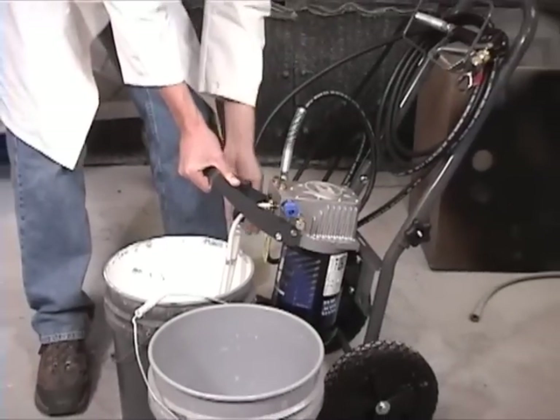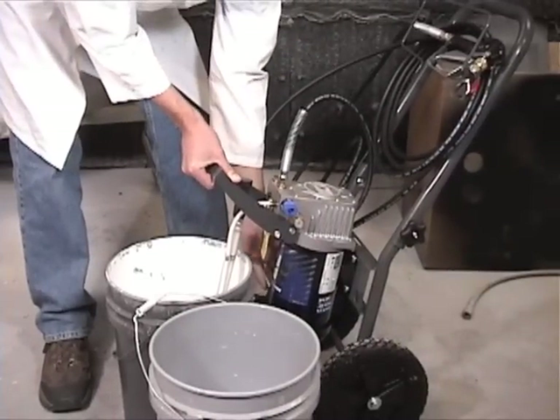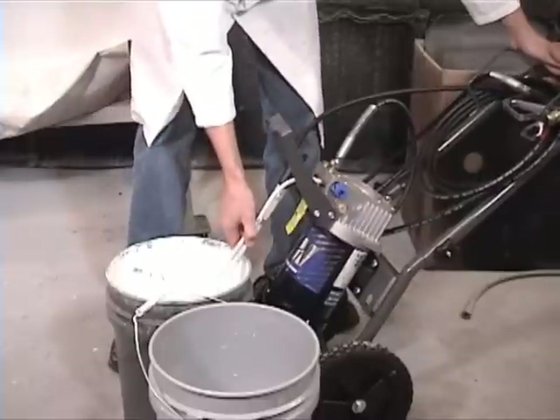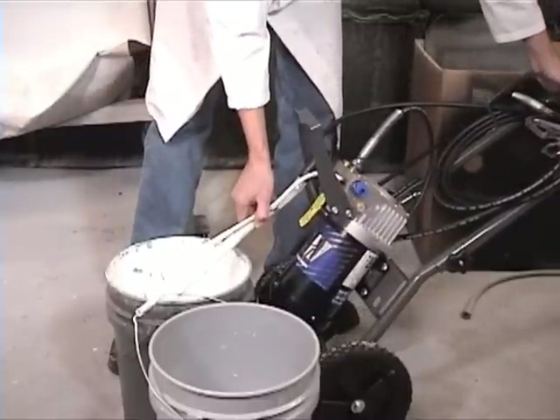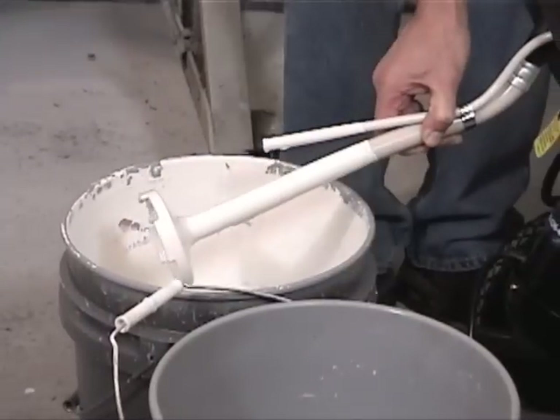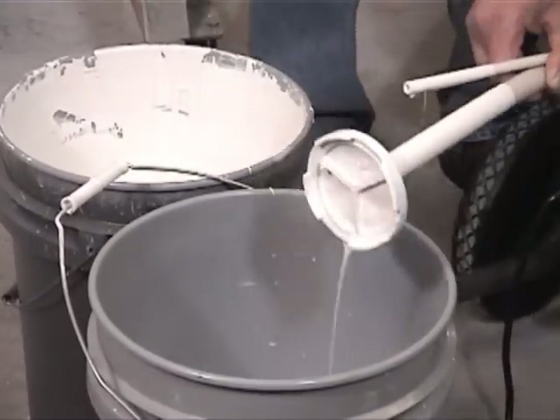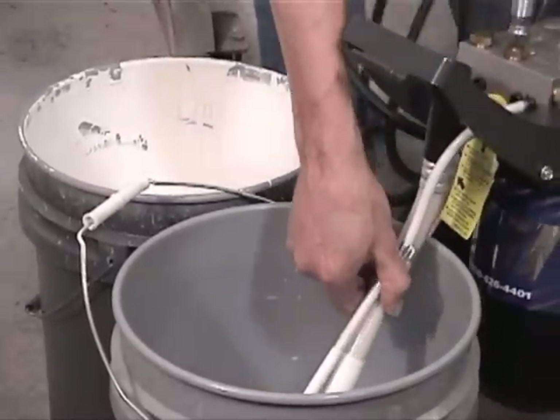Clean up. With the unit in prime mode, turn the unit on and tilt back. Do this until paint is no longer being pulled into the suction assembly. Quickly transfer the suction and bypass tube from the paint bucket to a water bucket to purge the paint from the unit.